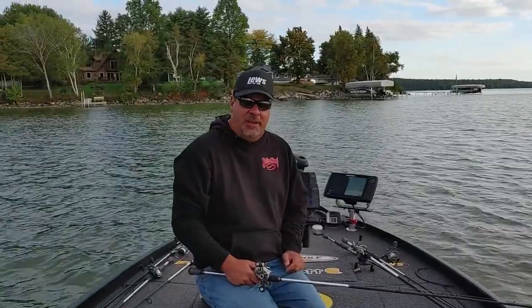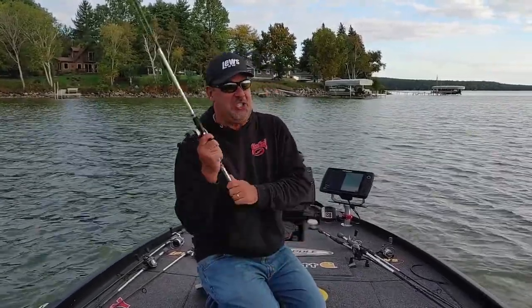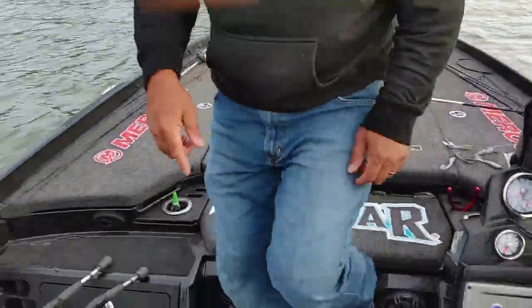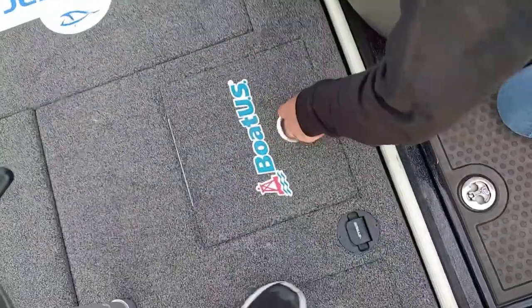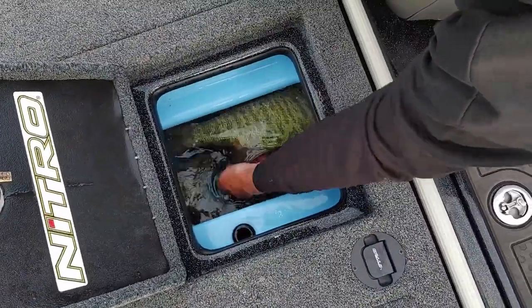Are you a tip junkie? Do me a favor — for more tips, go to Half Past First Cast for piles and piles of delicious info. Look in this live well — you want to learn how to catch those things right there? Look at that mamba right there! Half Past First Cast.